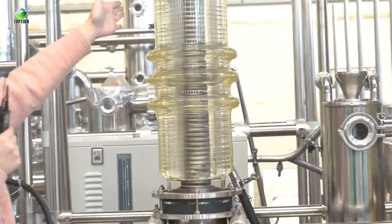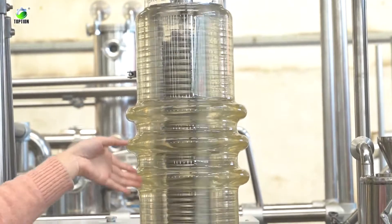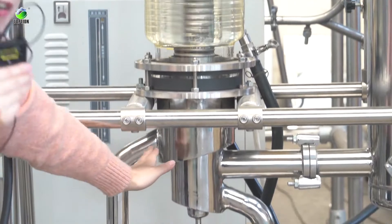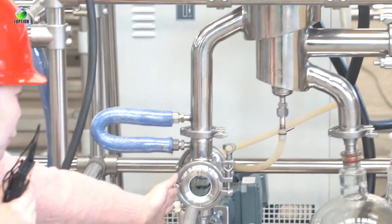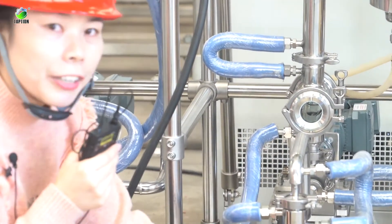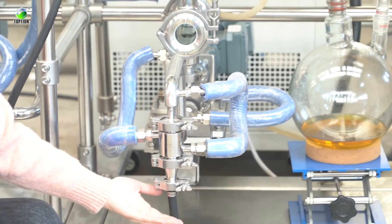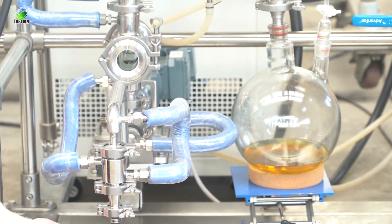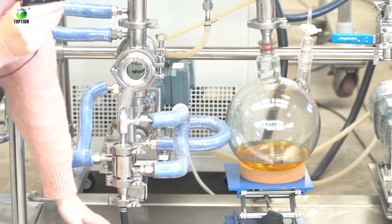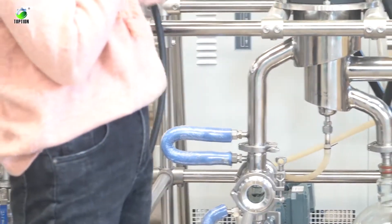Inside this evaporator there is an internal condenser which makes the heavy fraction flow down along the wall. The light fraction will evaporate, and the heavy fraction will come out here via these gear pumps. You can use a tank to collect the heavy fraction, or return it to the feed tank.